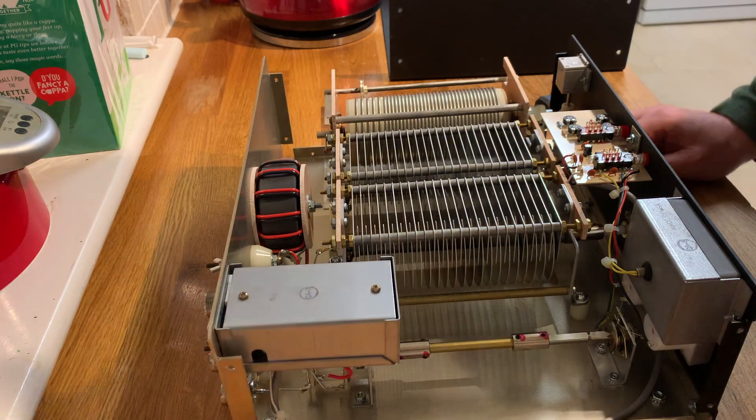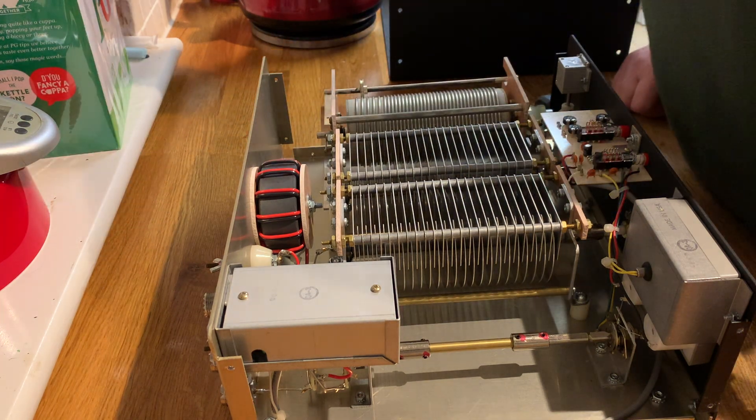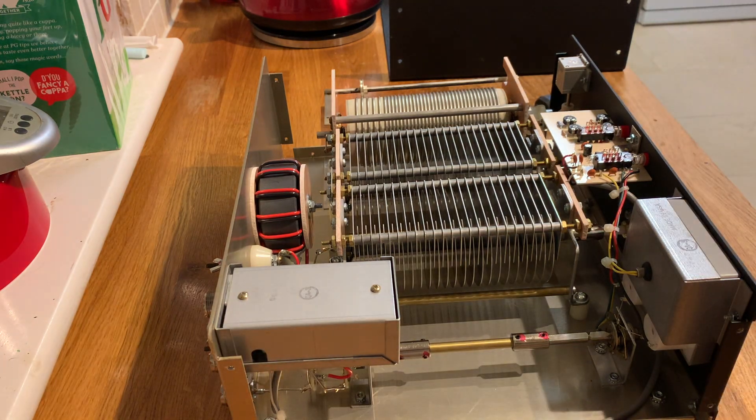This might be a good opportunity to stop the video and explain what an ATU is. Despite its name, it doesn't actually tune the antenna. What it does is fool the radio into thinking that the antenna is the right size for the frequency you're using. This one comes complete with a 4-to-1 balun, so I can put ladder line directly on it without any additional requirements.